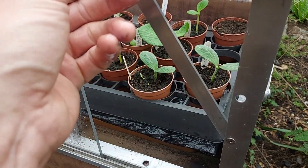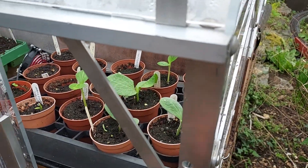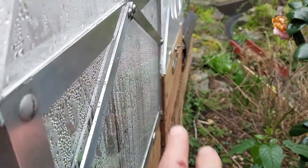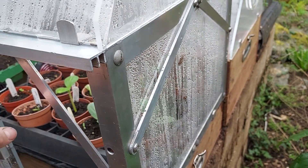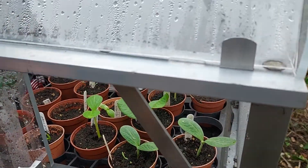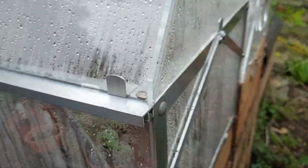I've put these cross braces on here just to give it a bit more rigidity. In the summer when it's too hot to have a small greenhouse like this, the plastic panel at the back is just fixed in with four screws, so I might take those out, remove the panel, and just have it as a sort of alpine house - it's got loads of ventilation but just a little bit of protection from rain.